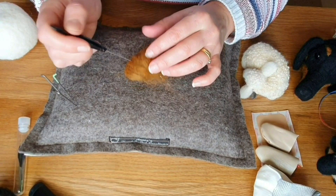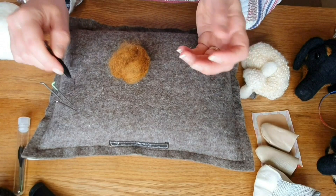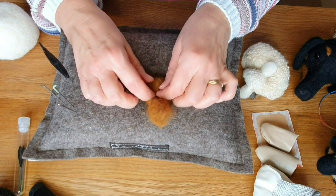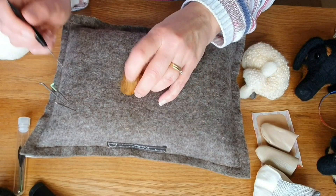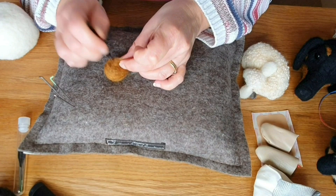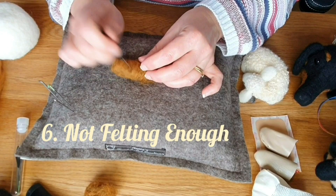Next one: not rolling wool tight enough. At the beginning of a project, the first thing you should do is roll your wool really tight because it speeds everything up. Rolling it loosely would just take ages. Rolling it tightly gives you a lovely firm piece to start with and it won't take you long at all. Make sure you're rolling things up tightly, especially if you're doing legs without any armature — it'll save you so much time.